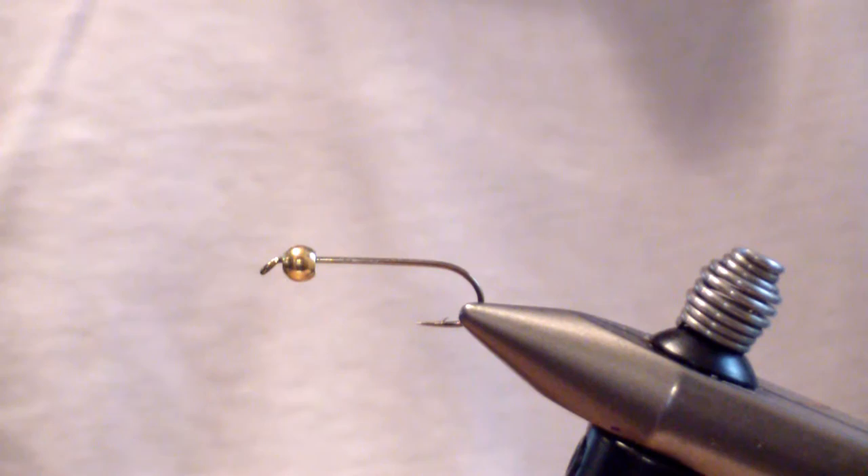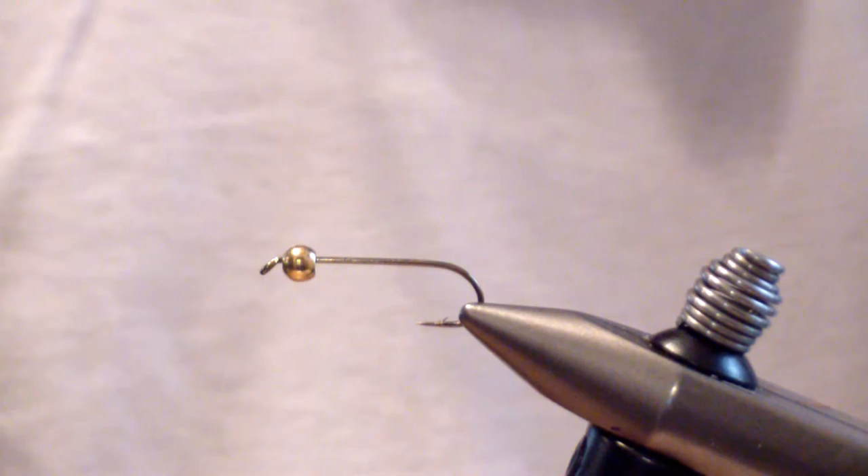You can fish it as a standard woolly bugger, or you can fish it as a nymph, which I do — 90% of the time. I drift it under an indicator, set the depth to be as close to the bottom as I can, if not bottom bouncing with an indicator. It is just a deadly fly. Here's how we tie it.